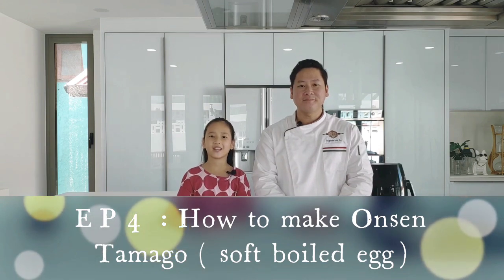Welcome back to my channel. This is the fourth episode. I'm Daddy Art. I'm Kumaren.